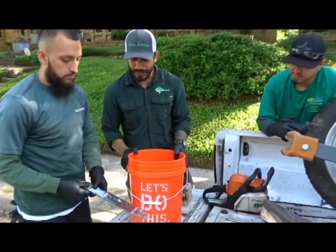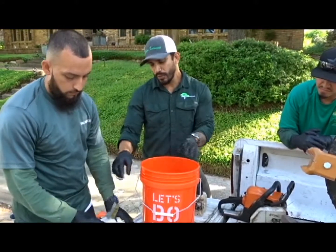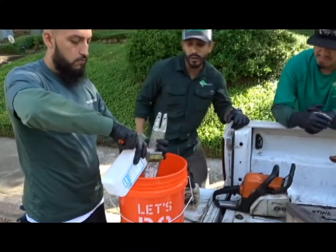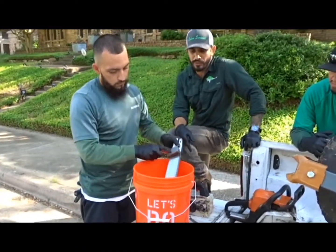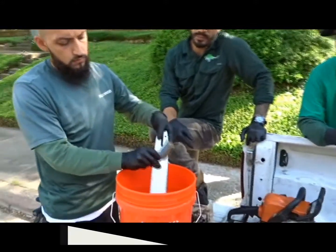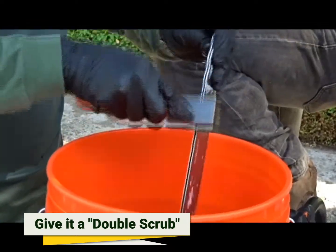We've got Jaime here — he's gonna show you guys what we do. We already gave it a nice scrub and cleaned it with dust. Now he's gonna use this bucket and pour some alcohol, which is what we like to use. My dad told me years ago to use at least 70% alcohol, nice and strong to kill all the bacteria. We'll give it a nice scrub, double scrub, just to make sure we get everything really clean, then he'll move on to the chain.